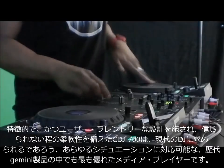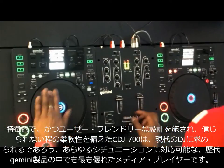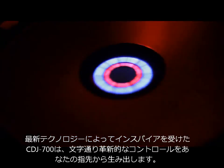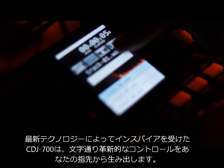With incredible flexibility for the modern DJ, packed into a feature-rich, user-friendly design, the CDJ700 is Gemini's most versatile and comprehensive media player to date. Inspired by the latest technological trends, the CDJ700 literally puts professional features and innovative control right at your fingertips.